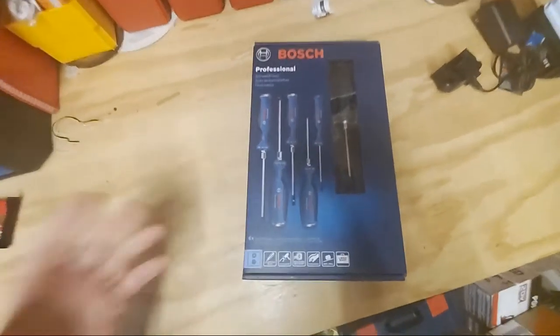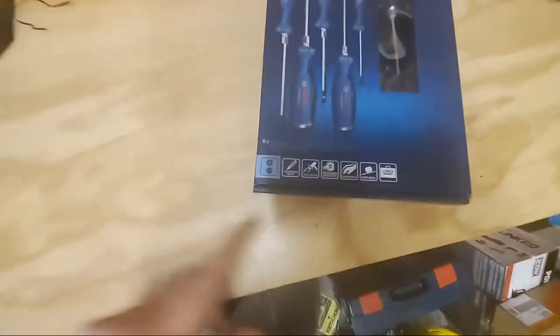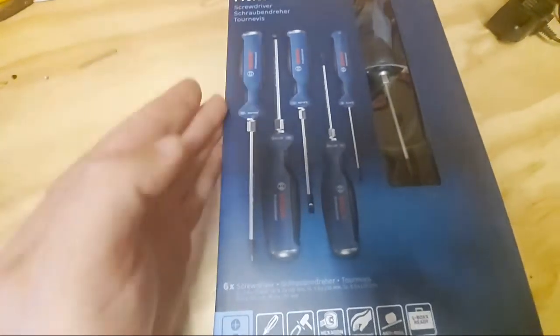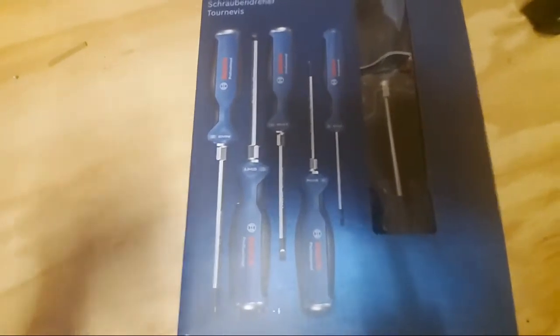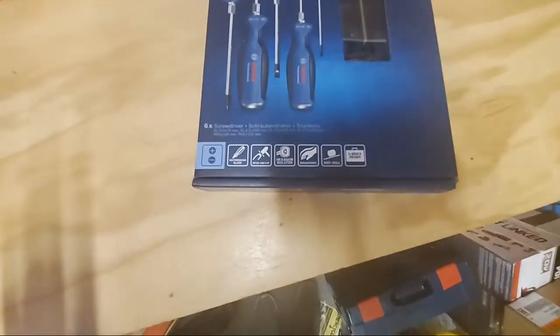You've got a through-blade — that blade goes all the way right to the top of the handle, pretty much. A lot of them stop right at the end of the handle, but this goes all the way through — extra support, extra stability. You've got the hexagon bolster, which you always hear me talk about — excellent not only for support but if you've got to get a wrench on it.